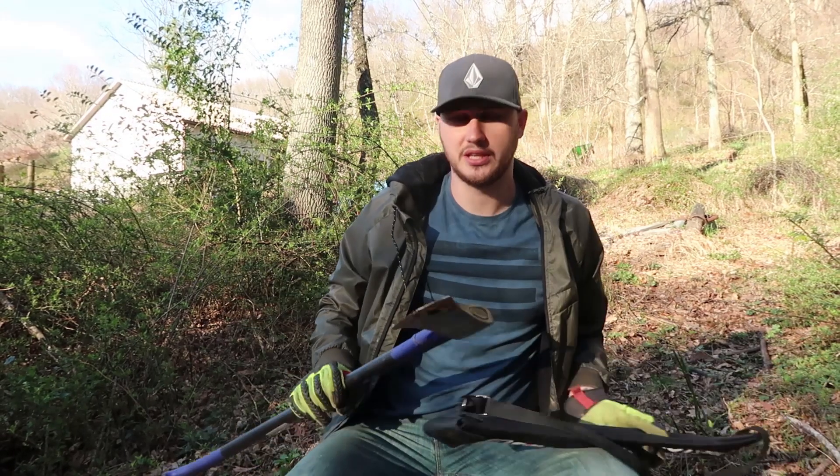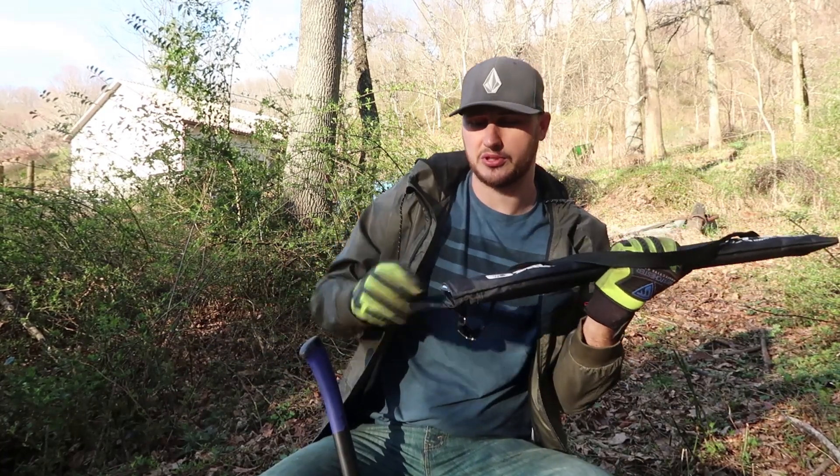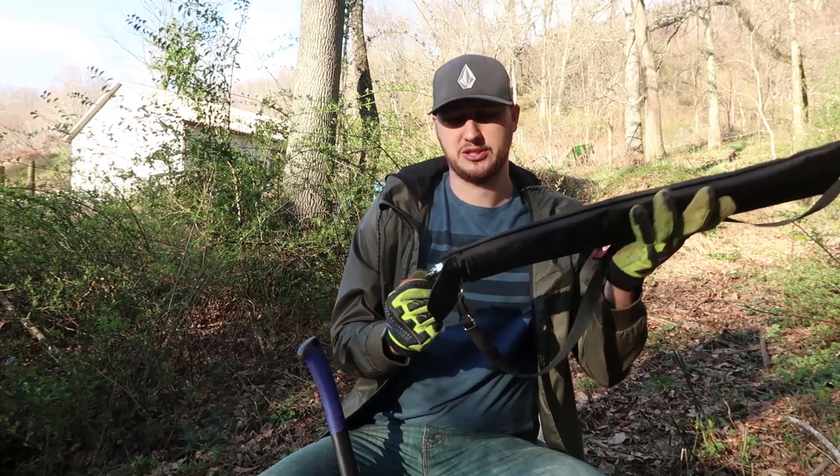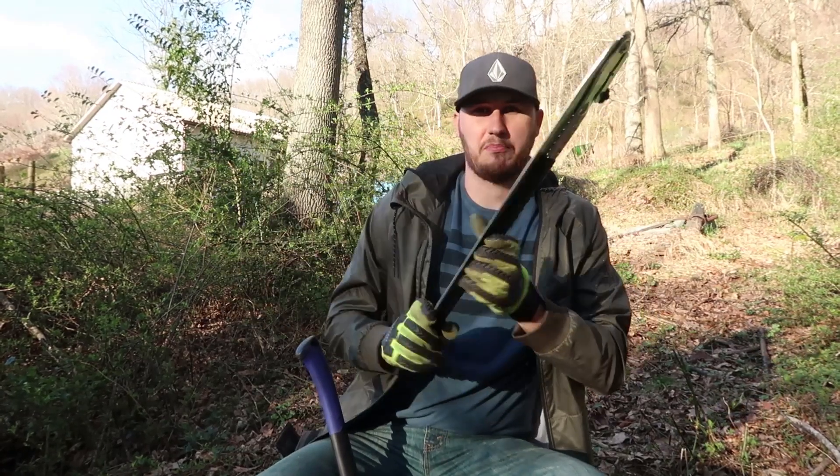The only thing you will need is an axe or even a lighter folding saw. This one I put to the test a while ago. It's a big katana folding saw and it's perfect for camping.